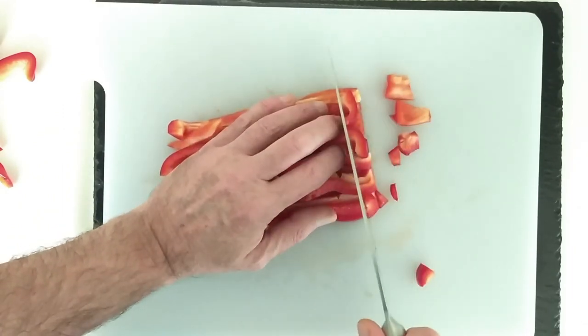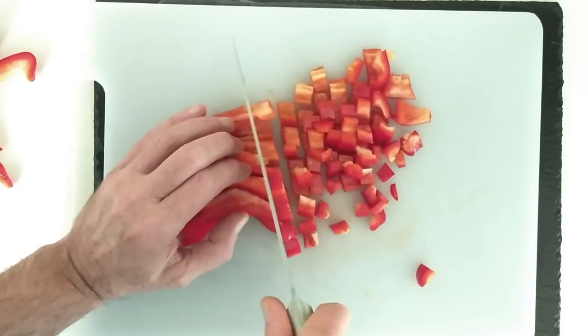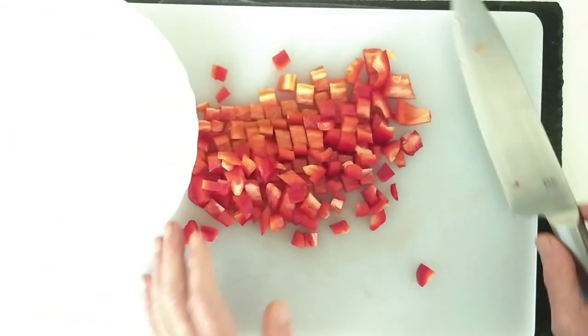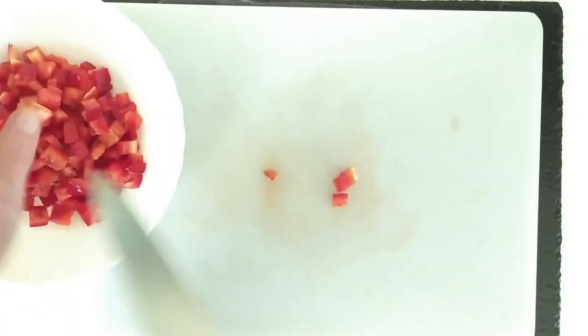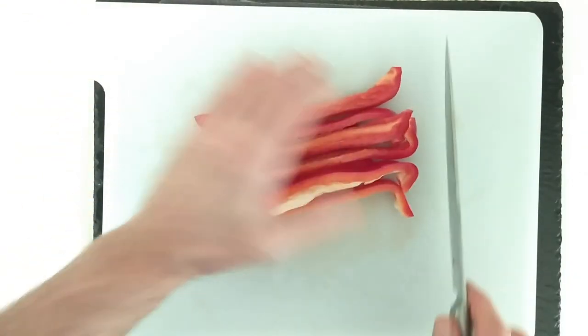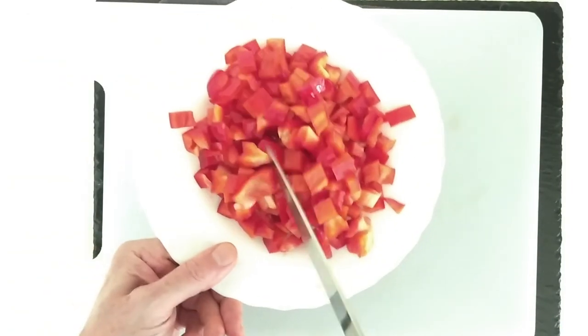Then I'll just cut them into little cubes and I'll just put them on this plate. I'll grab the others too. So here we have the whole pepper.